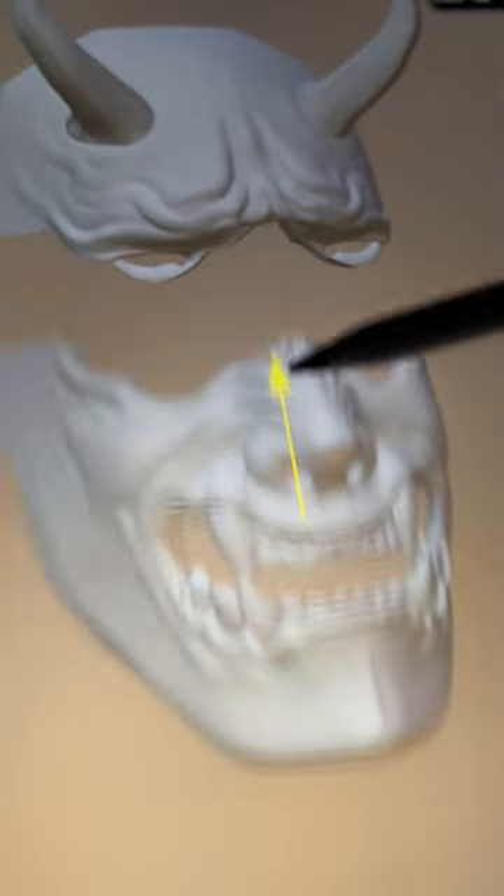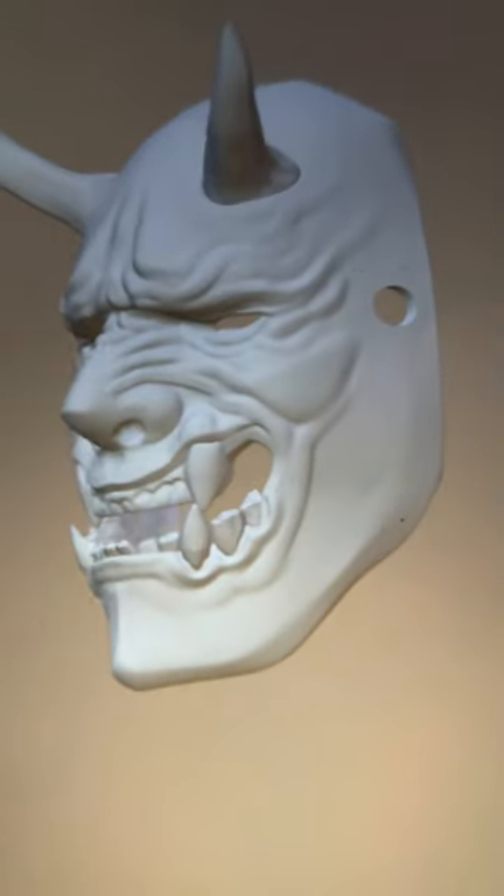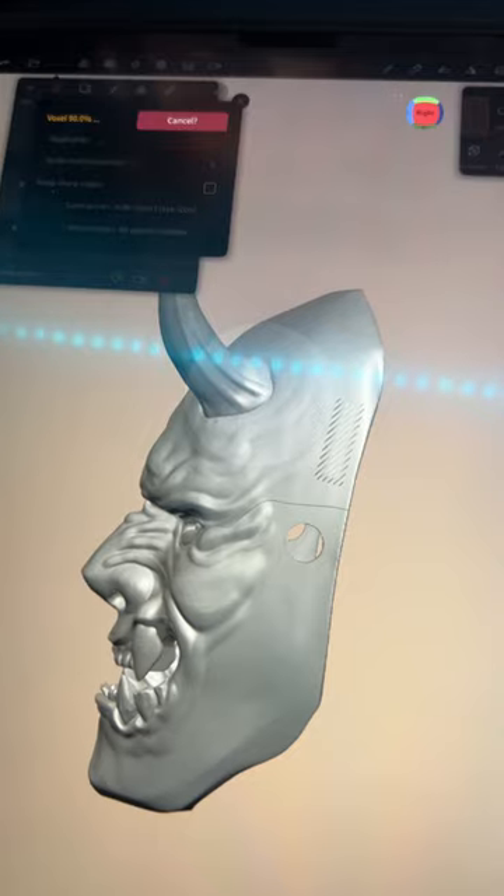The mask is dissected into two pieces. I like big things, but this is too big. It will be printed in two parts. Since we're using resin, it will be heavy, so I need more holes for the straps. Use a rectangle to boolean the hole.